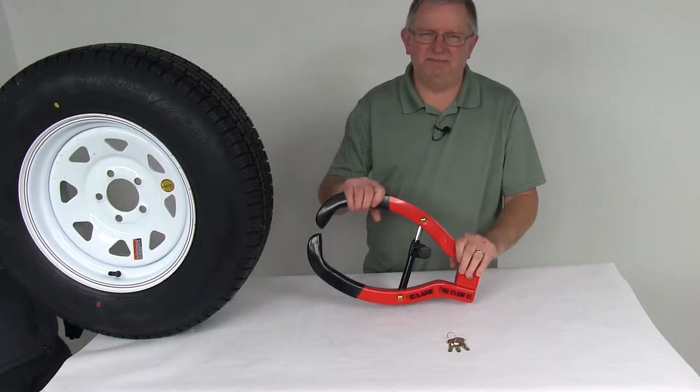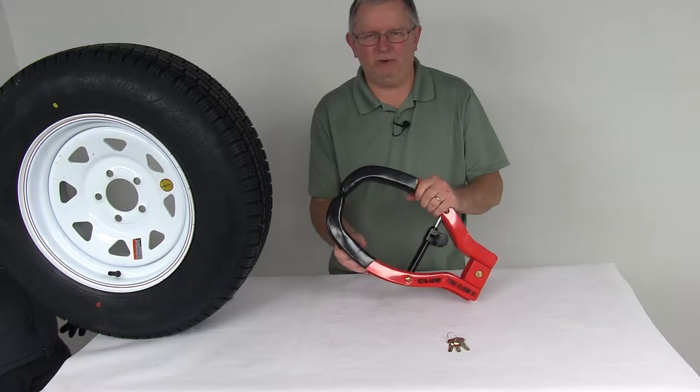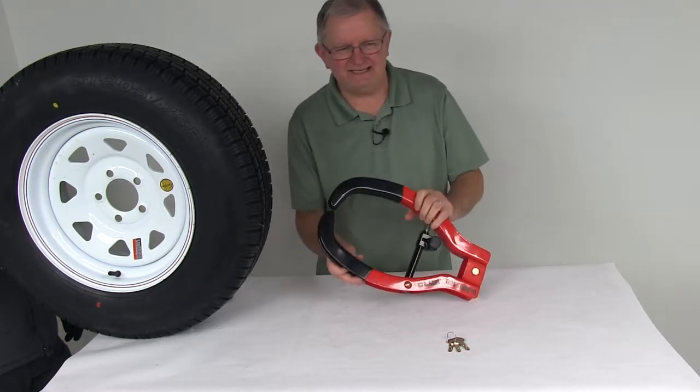Today we're going to take a look at the Club Tire Claw XL Wheel Lock. This is a one-piece security wheel lock that is quick and easy to use for trailers, cars, and ATVs.